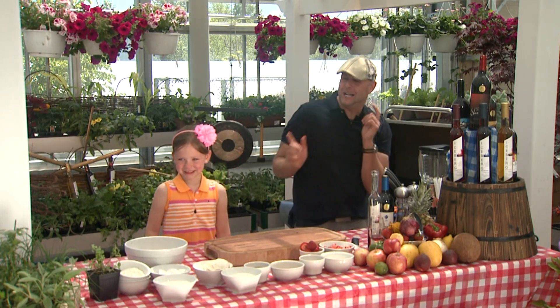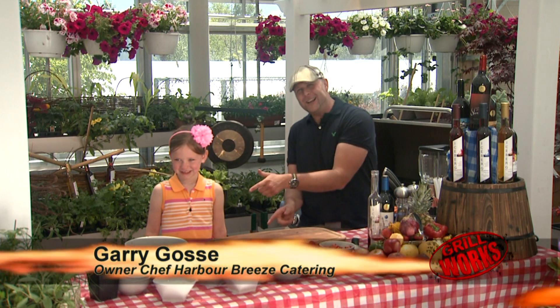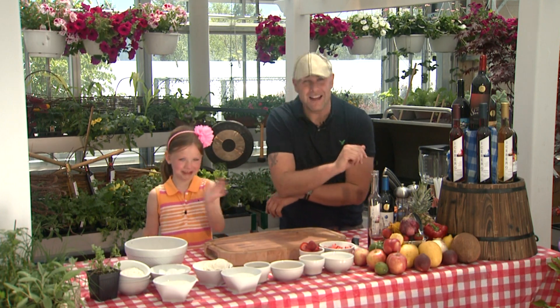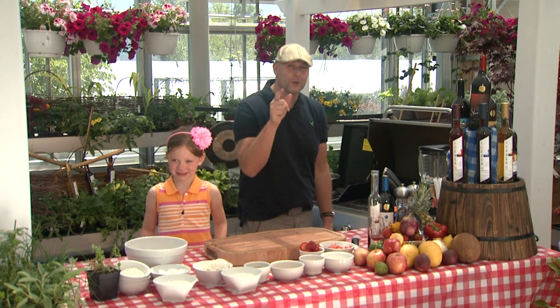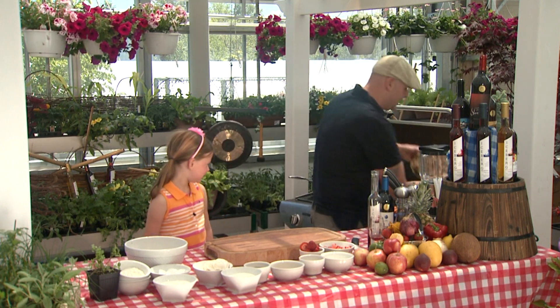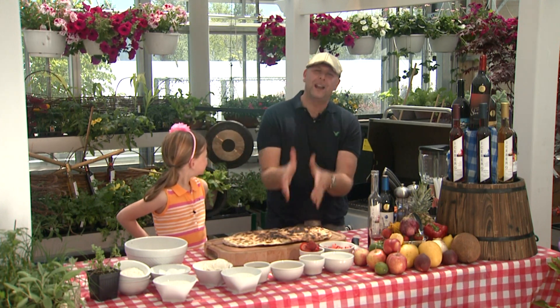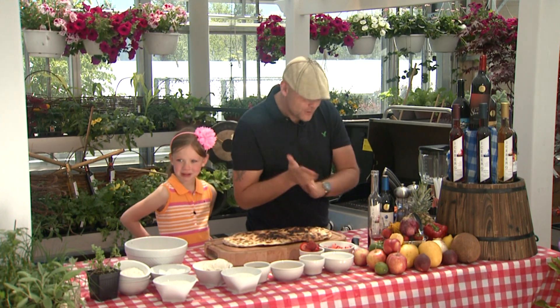Hey everybody, welcome back to Grillworks. We've got a superstar with us today — we've got my daughter, Brooke Goss. Hey Brooke, say hi to everybody, give us a good wave. We have our pizza dough right here that we grilled — don't mind the char marks, that's flavor on our pizza. So what we're going to do, we're going to make our berry yogurt. What do you think, Brooke? You like yogurt? Yeah, I love yogurt.